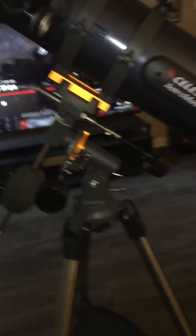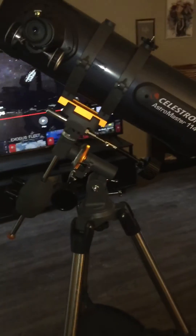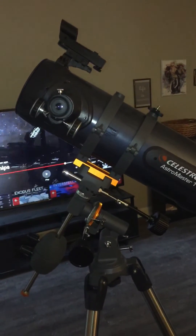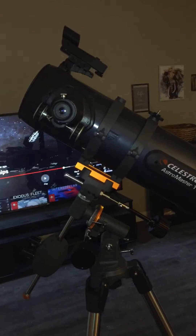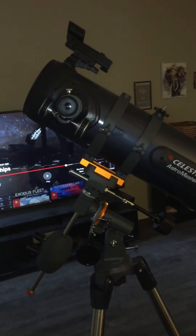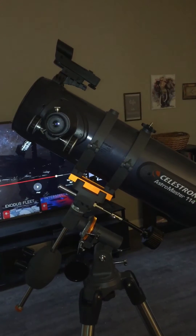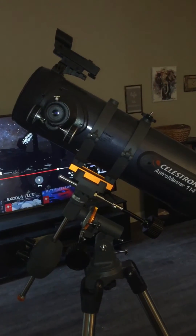In terms of what you can see, I've been able to see Saturn and its ring structures — visibly amazing. It's amazing to see. And Jupiter with its moons has been amazing as well.